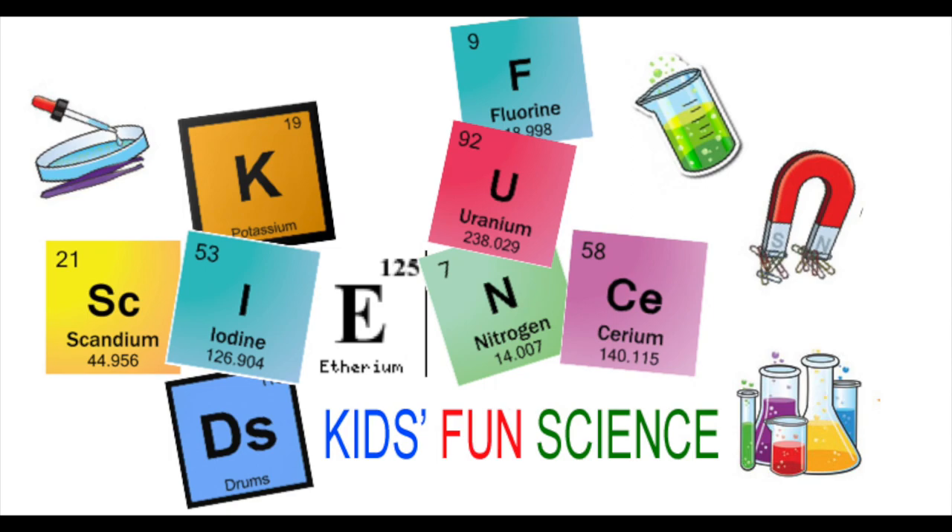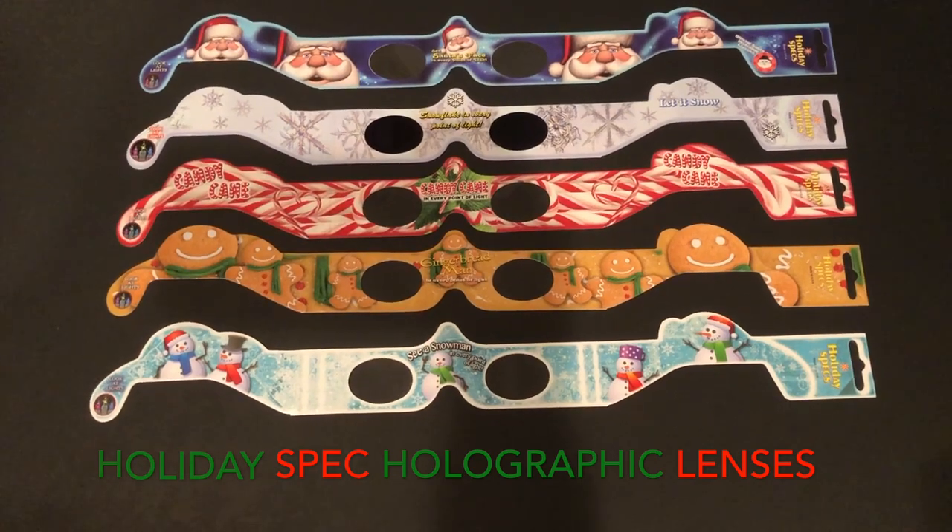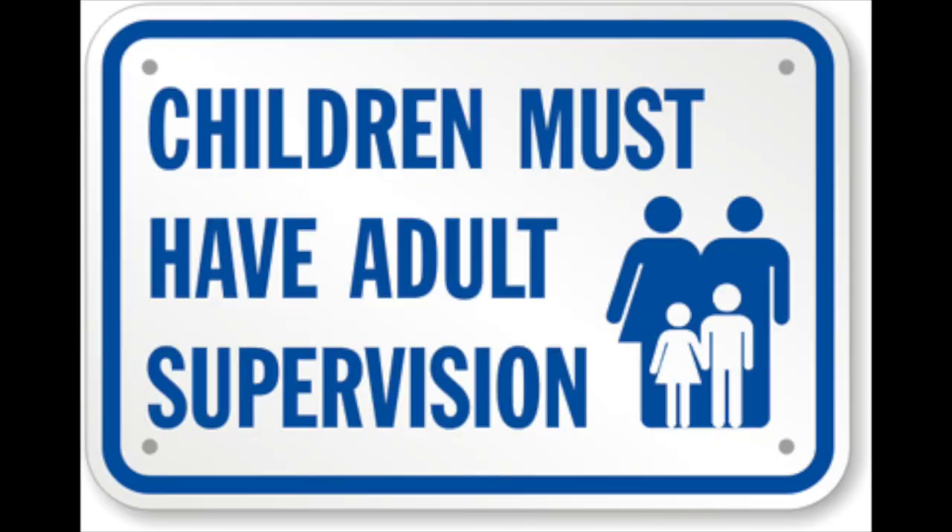Welcome back to Kids Fun Science. My name is Ken. Today's experiment is the Holiday Spec Holographic Lenses. As always, adult supervision is required.